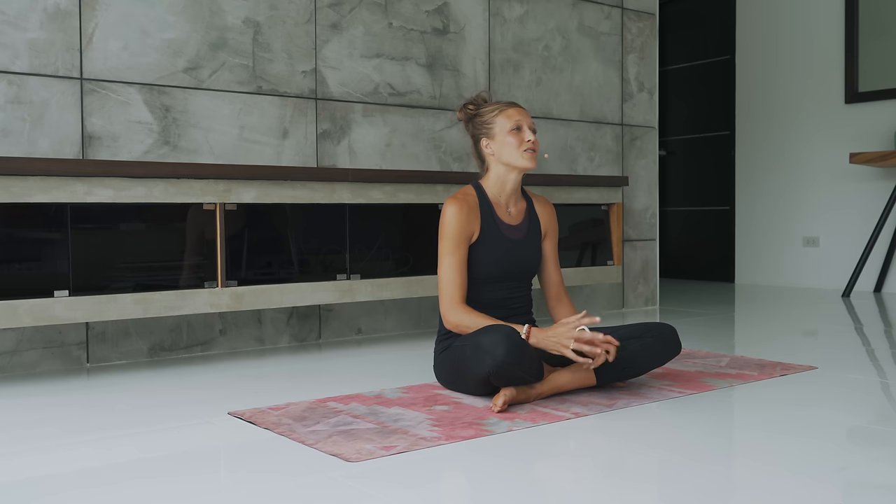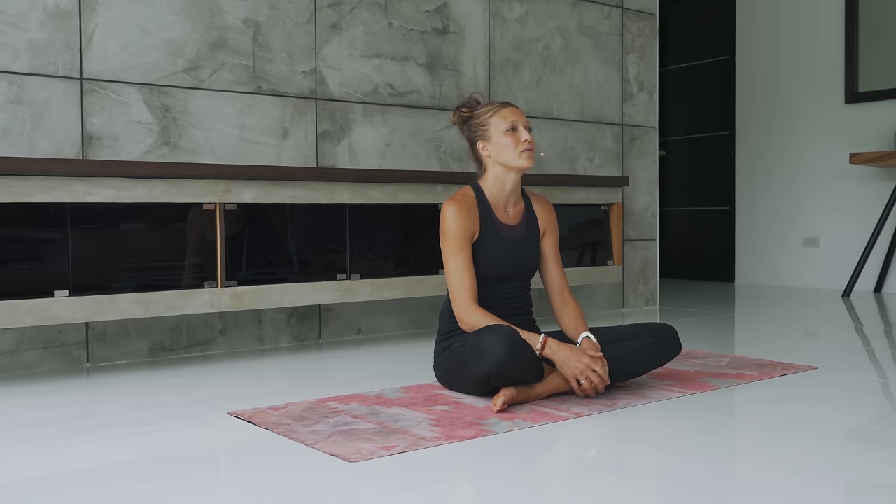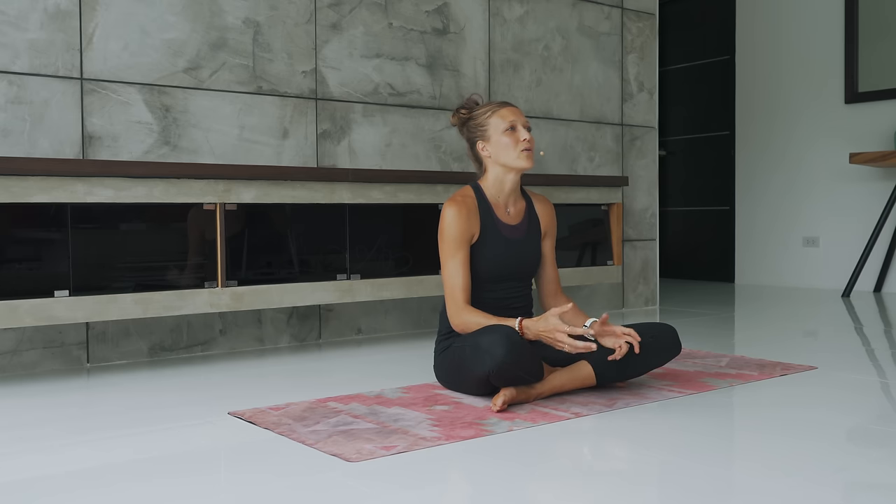Namaste yogi. Welcome to class. Today is going to be a different sequence as you can tell by the description. It's pretty self-explanatory. This is a no wrist yoga class. We'll still be using our fingers and maybe our hands as we transition through a couple of different poses, but overall we're going to be doing no weight bearing on the wrist.